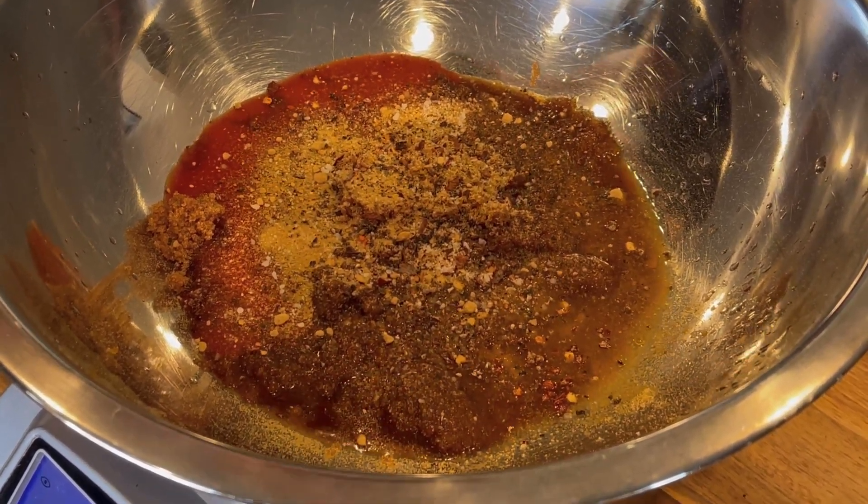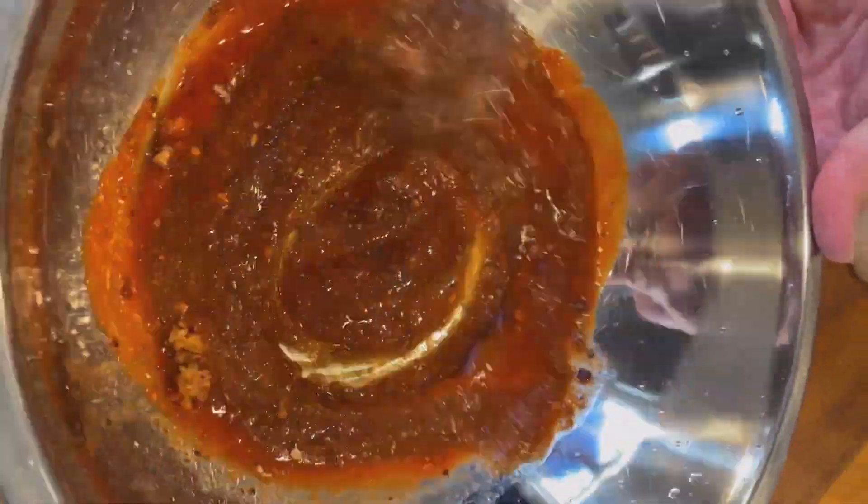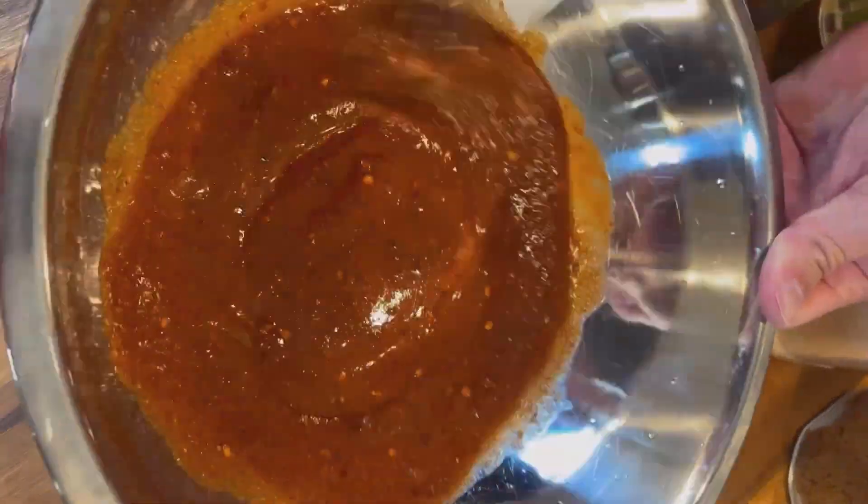We've got a little kosher salt and black pepper — that's it. Whisk this sauce together until everything is smooth, then set it aside. Nothing fancy here.